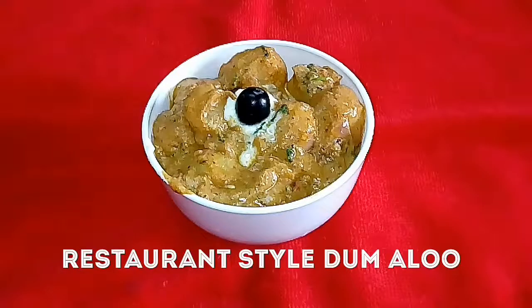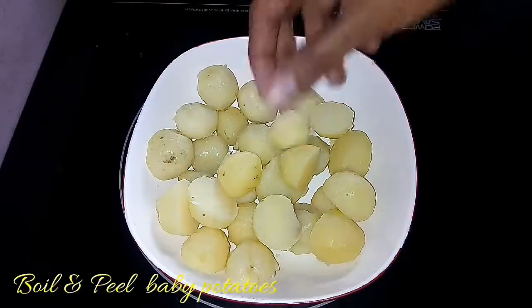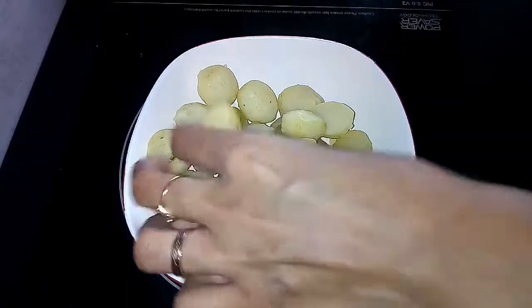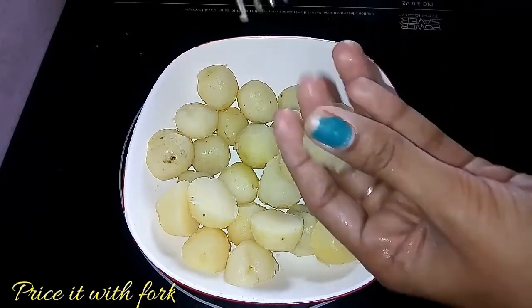This is the restaurant style of the kitchen. It is rich and creamy. We have a red gravy and white gravy. We have to prepare the gravy as well, and we have to prepare baby potatoes.